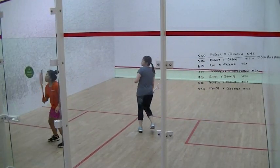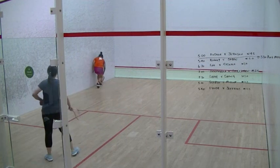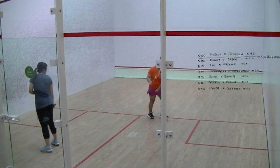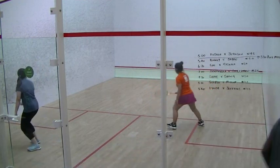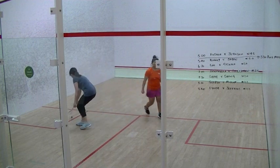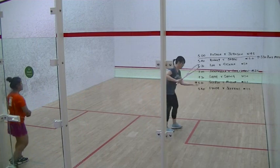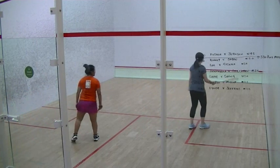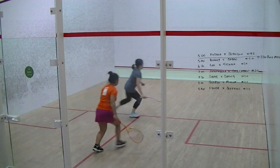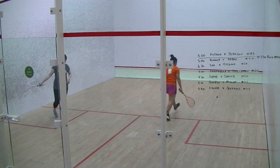Out. Out. Two off. Two more. Out. Two each. Left. Sorry. Out and out.